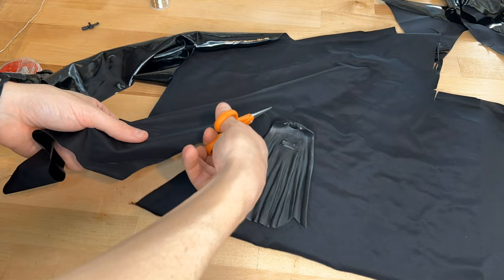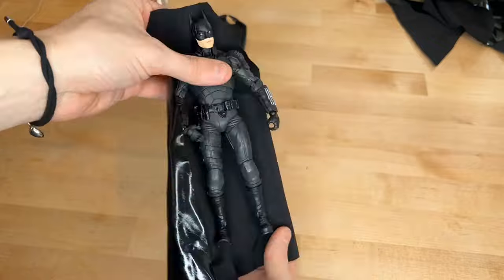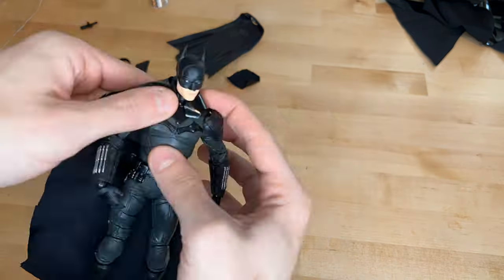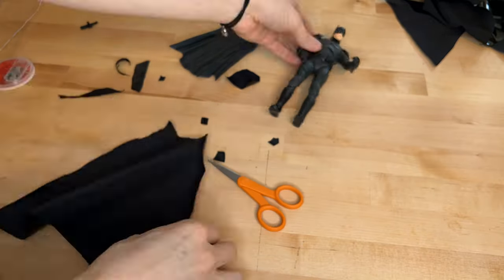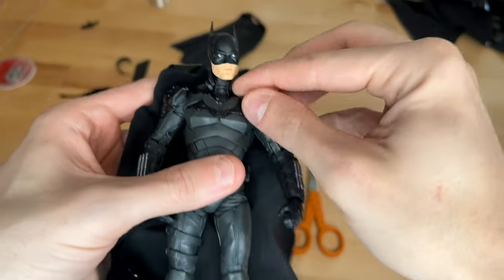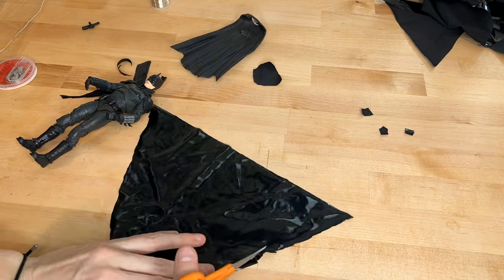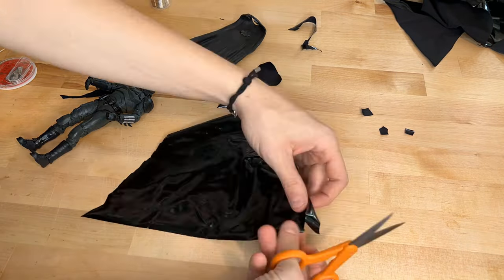First let's cut off a big chunk of fabric in a rough cape shape to work with. Then we can match it up with the figure and cut it out some more to get the perfect cape shape — this will vary depending on whatever figure you're using and whatever kind of cape that character has. Batman's cape attaches right on his collarbones, so this cape looks like it should fit pretty well. Batman also has a little zigzaggy pattern towards the bottom of the cape, so I'm going to do some cuts down there to accomplish that.